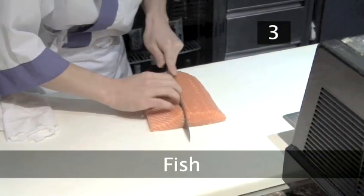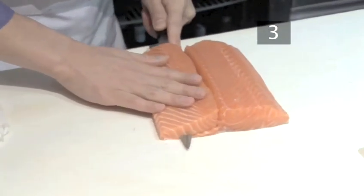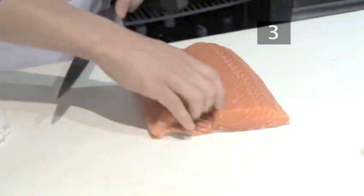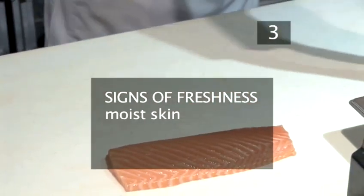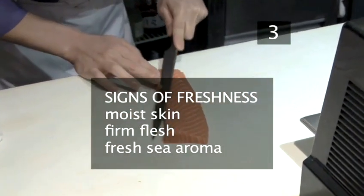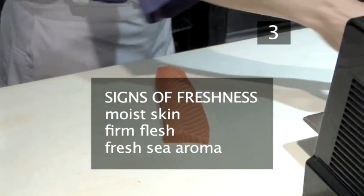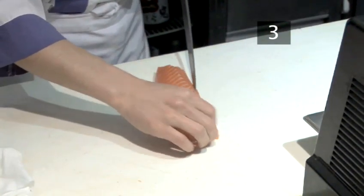Step 3. The fish. Purchase your fish from a fish specialist and tell them that you are buying it for sashimi. Indications of freshness include moist, shiny bright skin and firm flesh. Fish should also smell of the sea and not exude a pungent fishy aroma. Ask your fishmonger to prepare the fish into fillets.